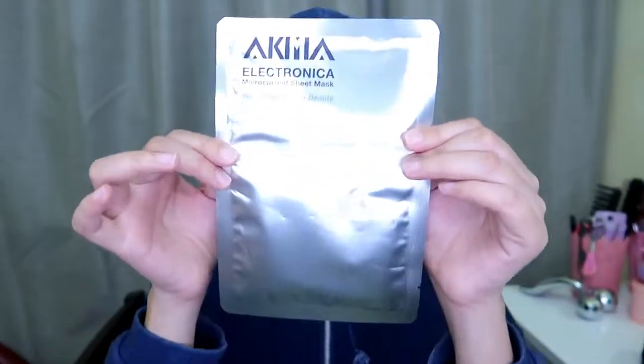Hi, so this is my skin — kind of dull. This is the lowest light and it looks like this. I have the Alchemia Electronica Microcurrent Sheet Mask, 'Recharging Your Beauty.'